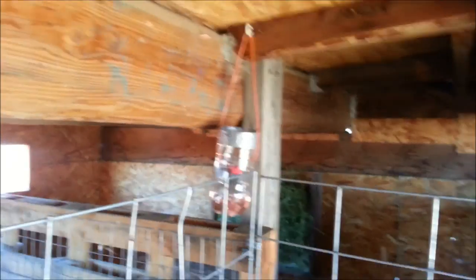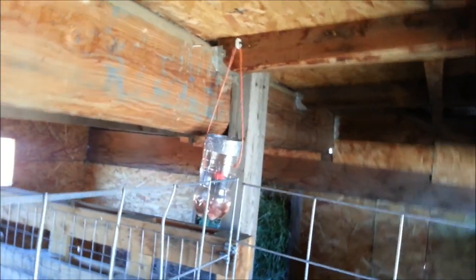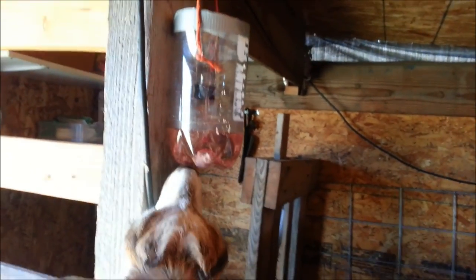I've got one over here and one over here, so I've got two hung in the barn. I'm gonna hang one in the chicken coop as well, and hopefully that will take care of some of my fly problems.